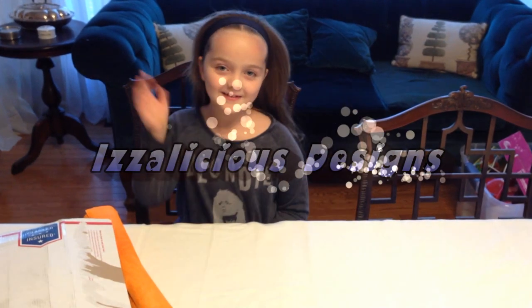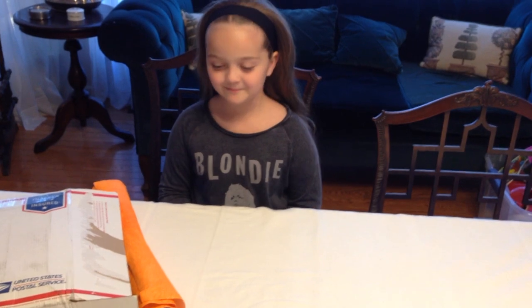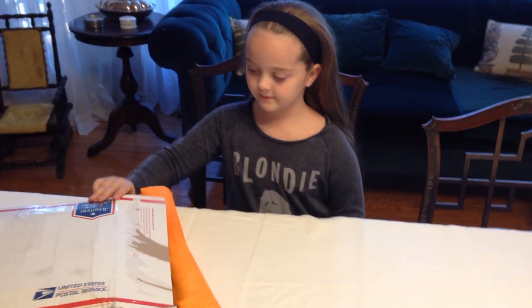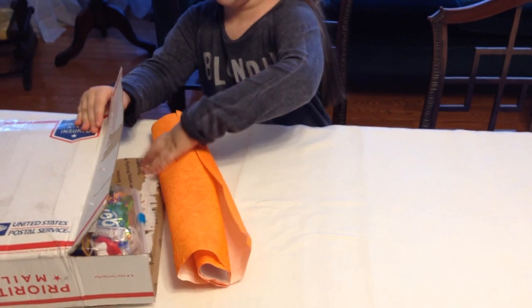Hi, this is Kate and Izzy from Izalicious Designs. We are very lucky — we received a package in the mail, and we're going to do another one of Made by Mummy's special craft challenges. Izzy is going to help me by unpacking this package so we can show you. Some lovely orange paper!